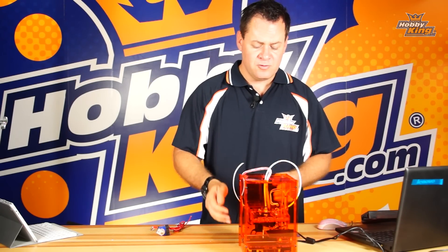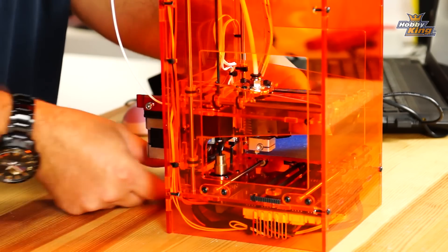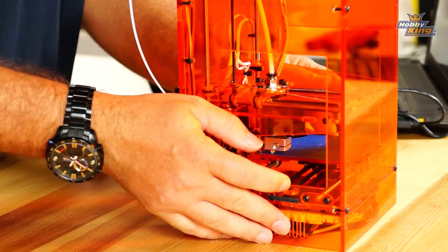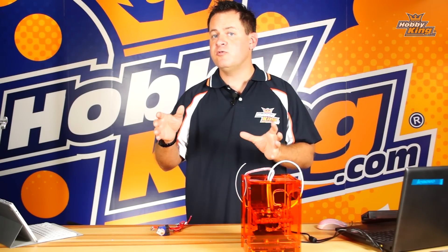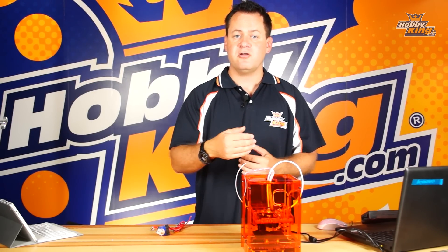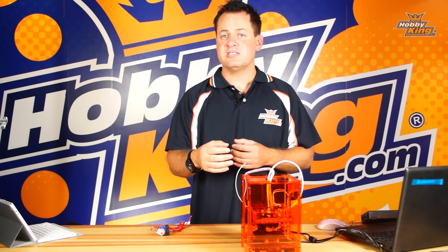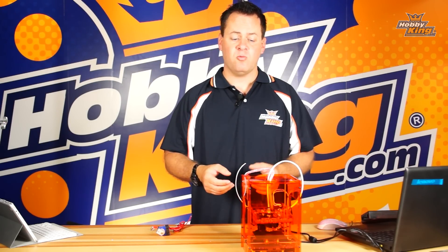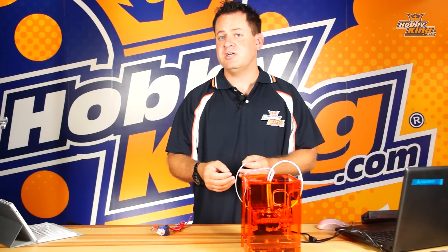First, unplug power from your 3D printer and your USB. Then you can move the axes slowly back and forth — move it from one side to the other on both the X and Y axes. You don't want to move it very fast because it acts as a generator and can create electricity that damages your electronics. See if there's any single point that's tighter than the rest; identify whether it could be wiring getting in the way or belt tension, and try to alleviate that.